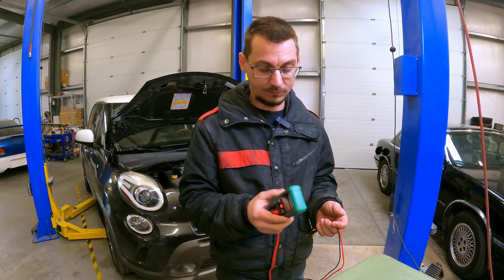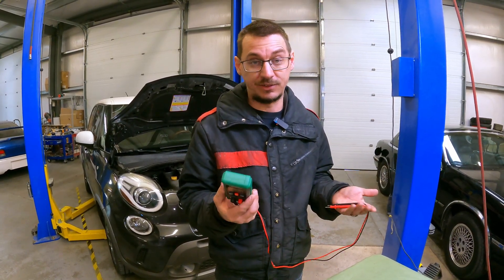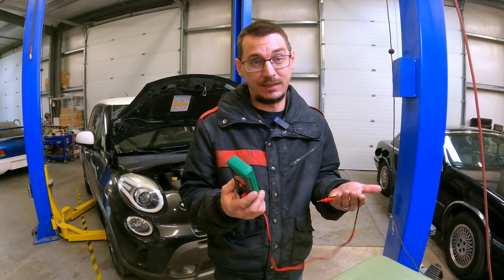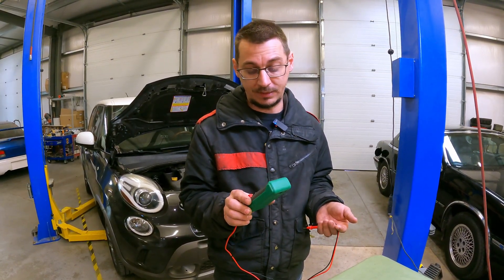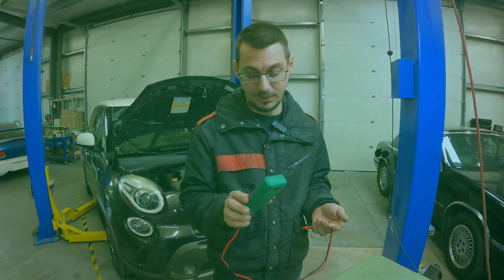The only thing I would say I don't like about it is they probably don't need the flashlight — it's just a little extra option. Everything else on it, I think it works great.